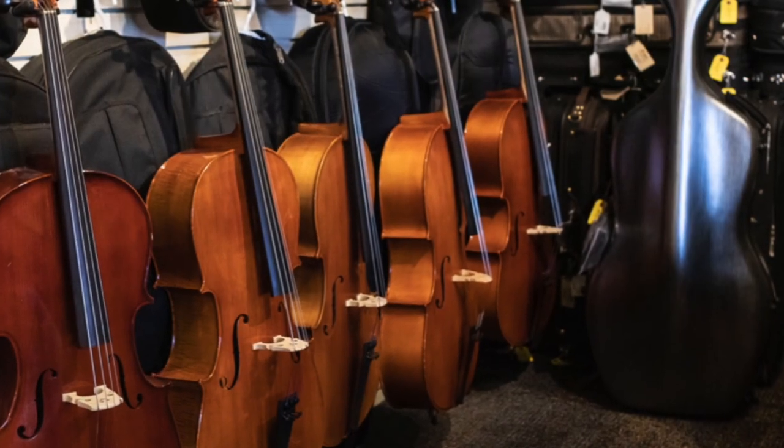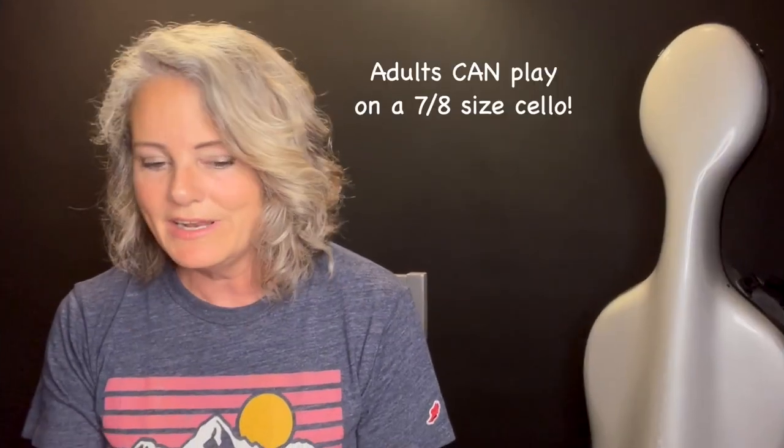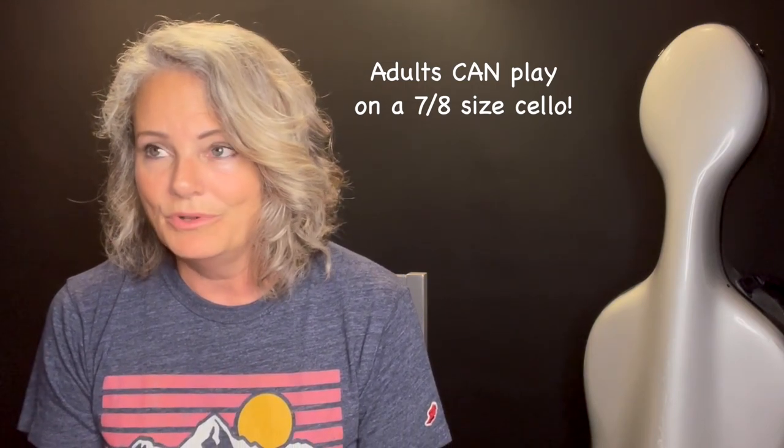A quick note to women cellists, and maybe some guys who tend to be a little bit smaller: when you go to the rental shop, there is a tendency to size adults in a 4/4 full-size cello, because the bulk of the inventory most rental shops have in stock tends to be that size. There's also a misconception that if you're an adult, you need to play on a full-size cello. 7/8 cellos are harder to find, but there's been a movement to educate people better. It's a lot easier now to find a 7/8 cello than it was even 10 years ago. And if you're even smaller, a 3/4 size cello is going to be right for you and there are plenty of those available.